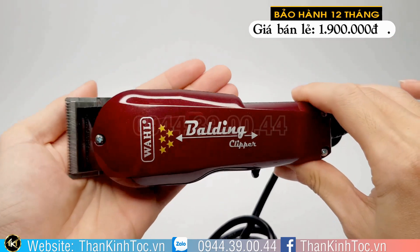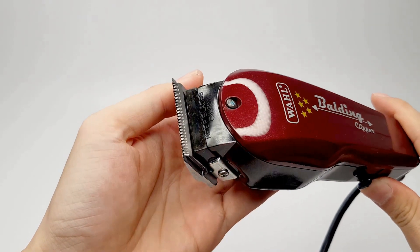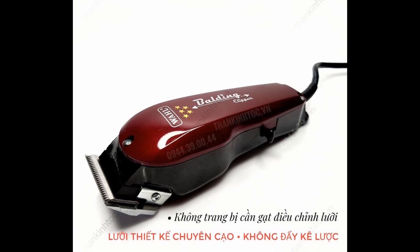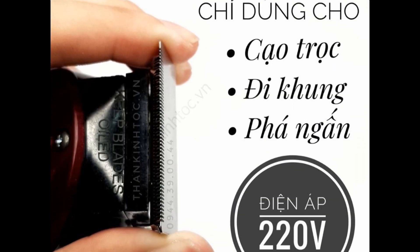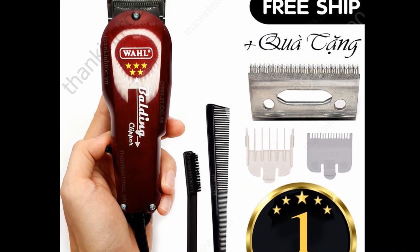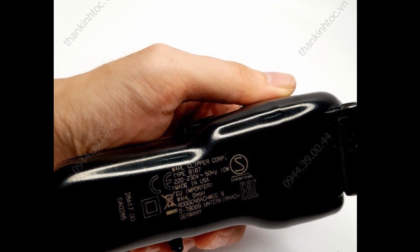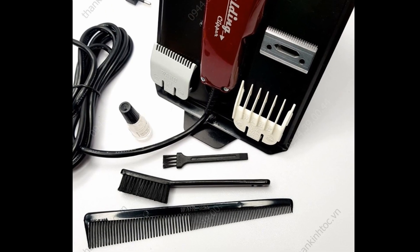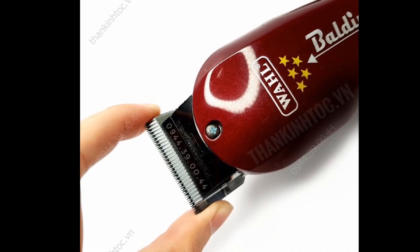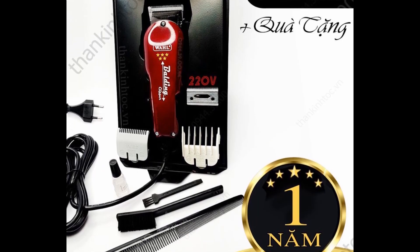Cuối video Dũng sẽ nói sơ về những cái lý do mà các bạn phải mua cái tông đơ này. Khi các anh chị mua sản phẩm này bên shopthankintoc.vn thì sẽ được miễn phí giao hàng toàn quốc. Mình tiết kiệm được khoảng 40.000 đồng, và quà tặng là 1 chiếc lưỡi kép trên của hãng Skin Fade — rất là tốt. Sản phẩm được bảo hành trong thời gian 1 năm, động cơ V5000 chính hãng của Mỹ.